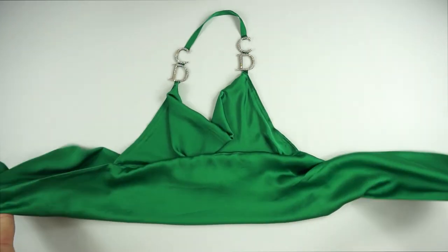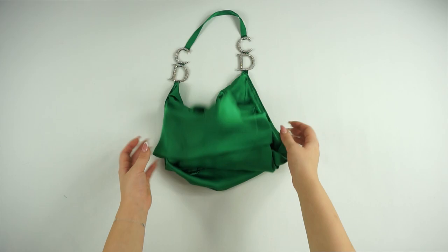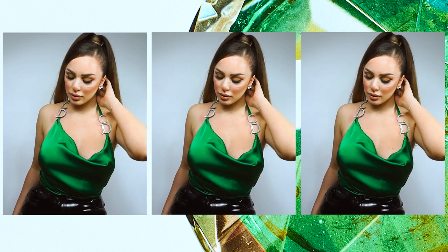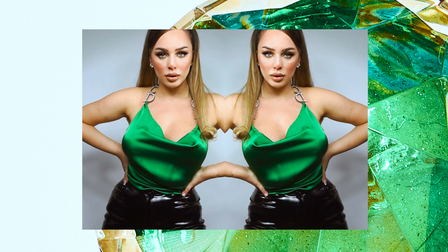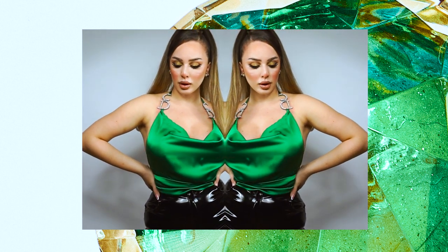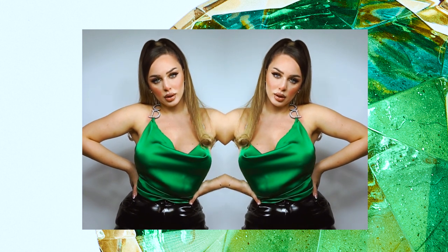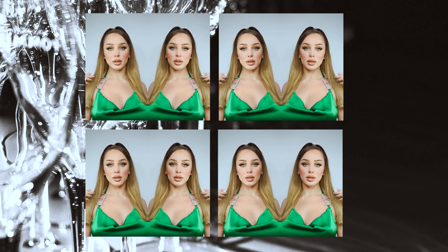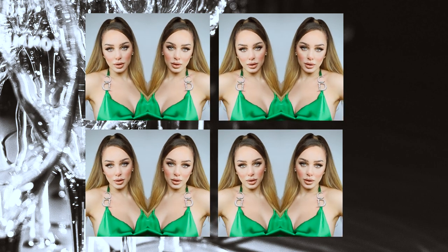This is the finished product — this is how the top turns out. I really love this top; I love the color, the details, everything. I hope you find this video helpful and useful, and if you did, please don't forget to like, share, and subscribe. If you have any suggestions or requests for future videos, comment below or contact me on social media — all links are in the description. Happy New Year and take care, see you next time!